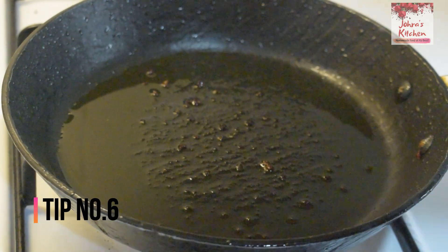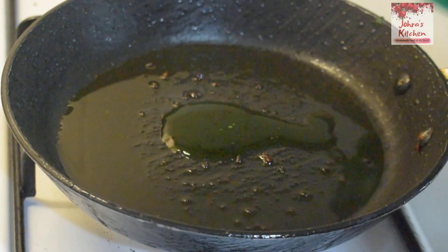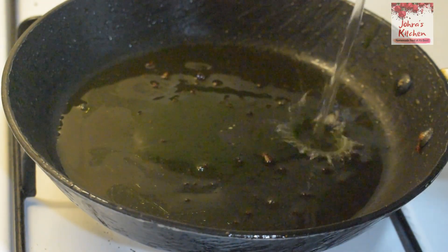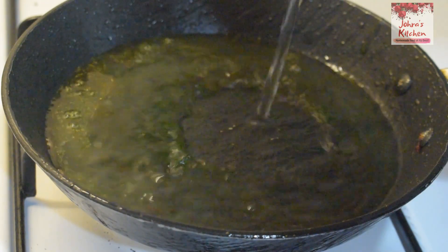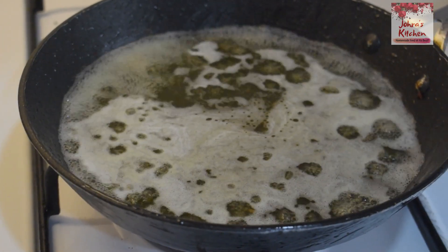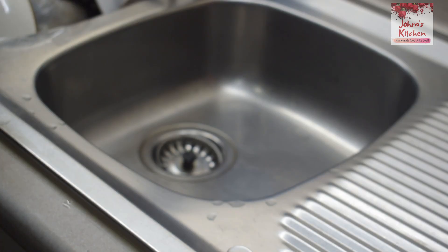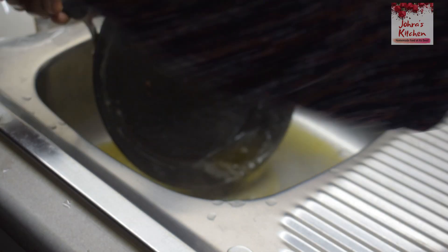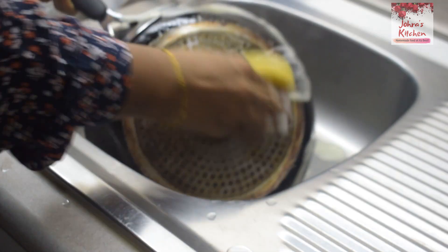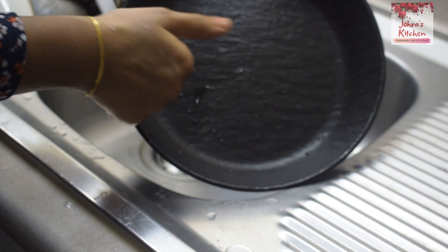The next tip is to wash the fish in the water. This is a dish washing liquid. We have a lot of vinegar to get that in 5 minutes. Lemon can be cleaned as well. We will add the smell of flavor as we wash it with lemon.